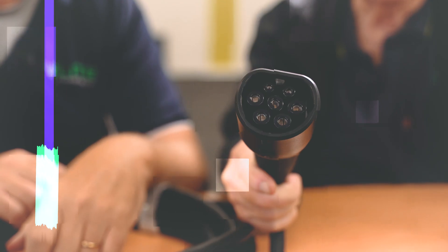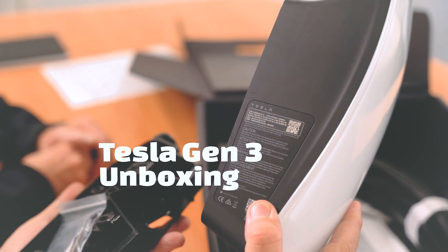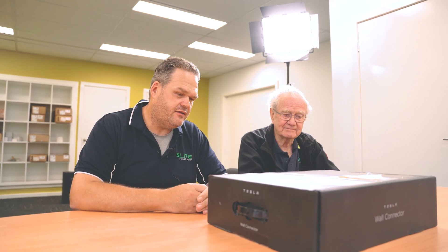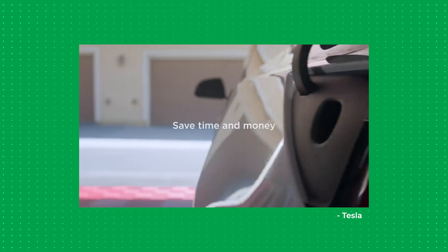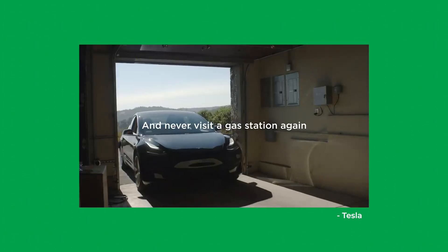Jason, what little morsels have we got in the black box today? So this is a Gen 3 Tesla Wall Connector from our mate Elon Musk, who's trying to change the world through renewables and electric vehicles. This is the third version of the charger that they've put out.